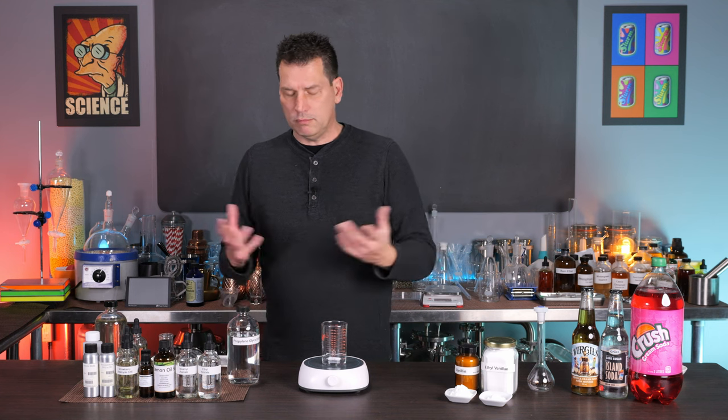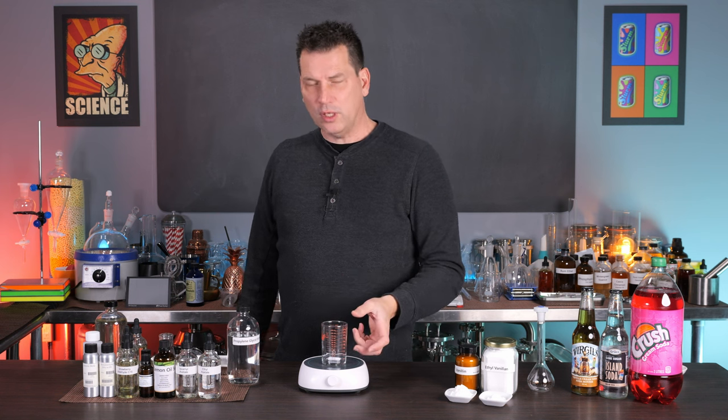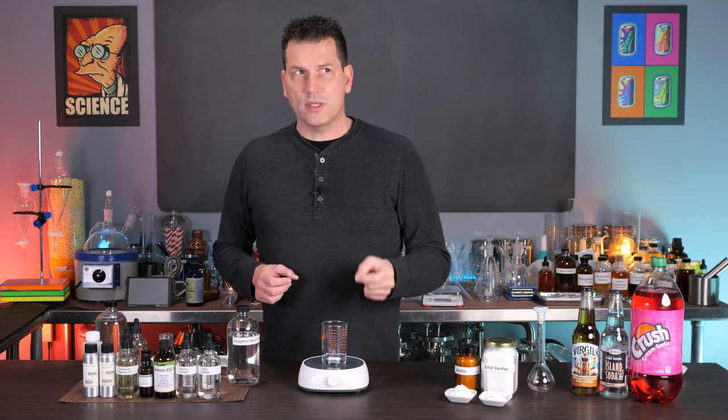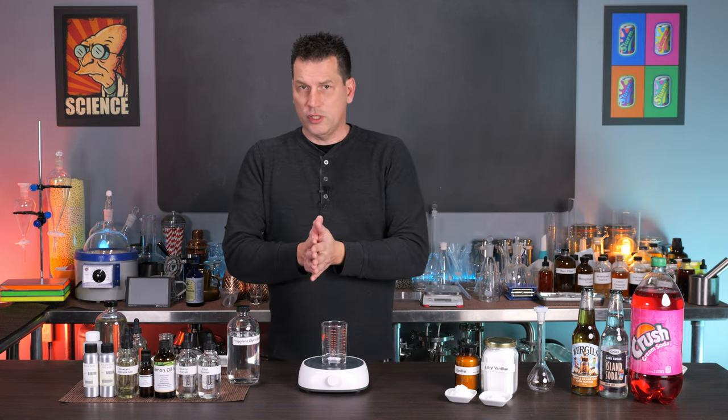If you just want to make cream soda, this will make 400 liters of cream soda with 100 ml of flavoring for a few dollars. So let's just get to it because it's one of the easier sodas to make — it doesn't require any special equipment or techniques, just the ingredients.